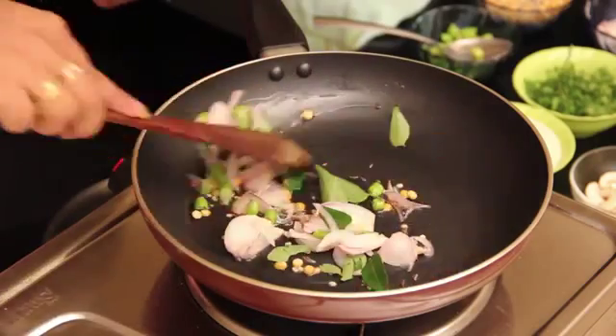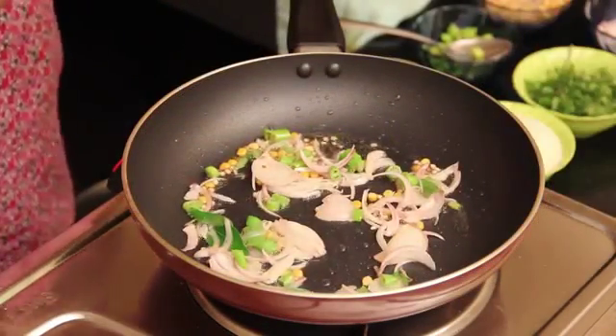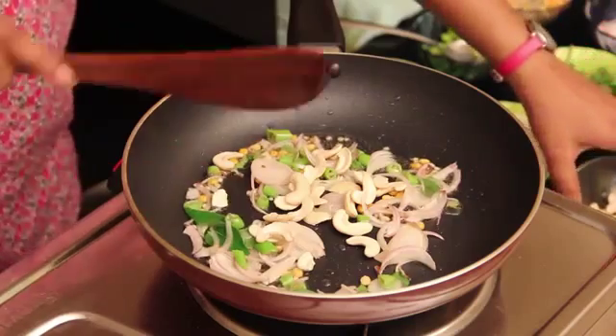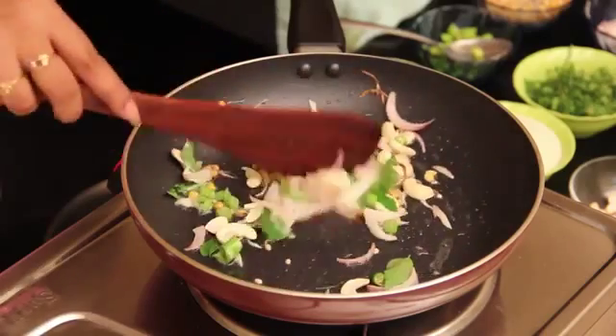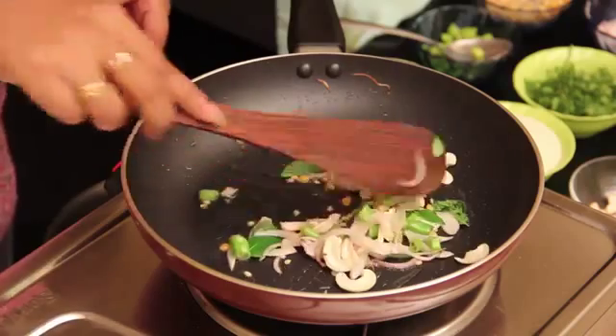Add some cashews and then mix it. Fry this till they become golden brown colour.